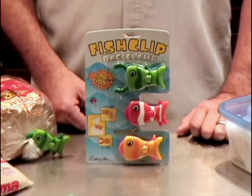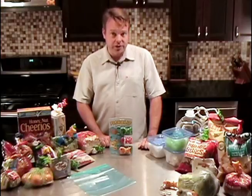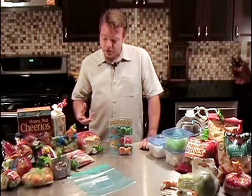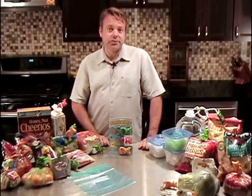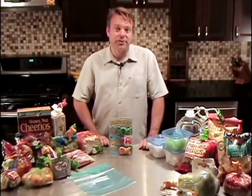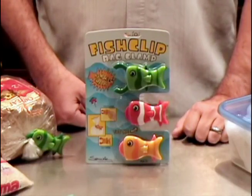So there you have it. When you have bags to close, just reach for a Fish Clip. They're cute, they're fun to use, they're super functional. They have a magnet on the back so you can store them in a handy location. As the packaging says, you can use them to turn your refrigerator into an aquarium. So they're not just functional, they're super fun too. Ask for Fish Clips at your favorite kitchen and home store today.